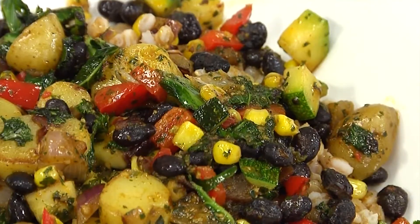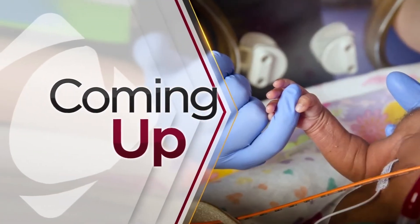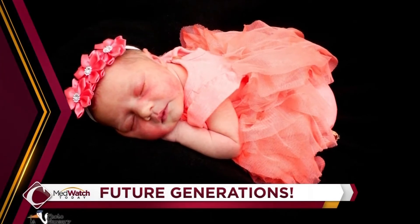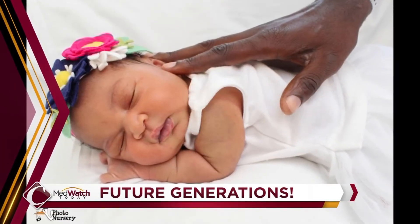Wow, that smells fantastic. Don't change that channel. Up next on MedWatch Today, take a look at all the cuteness — newborn babies born recently at community medical centers. We get to meet them next.